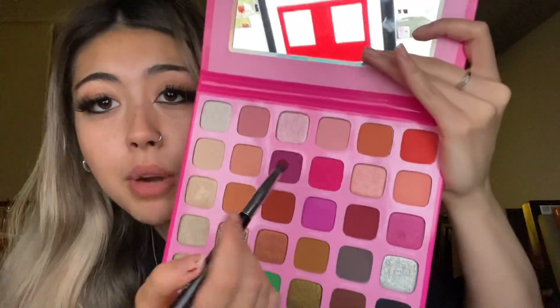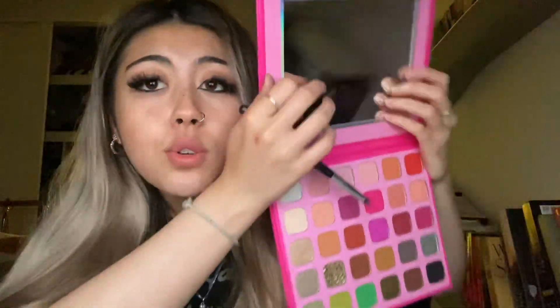Now for eyeshadow. I've got this palette for you — what colour should I use? Yeah, the bright pink. Okay, we're just going to blend it in here, and then blend in with some purple, and that's your makeup all done.